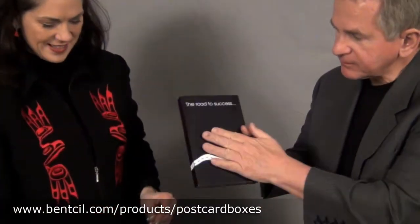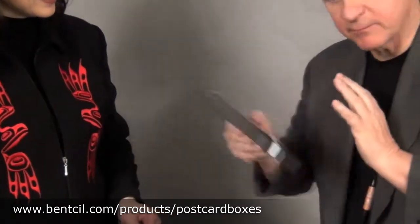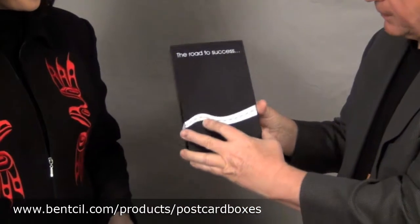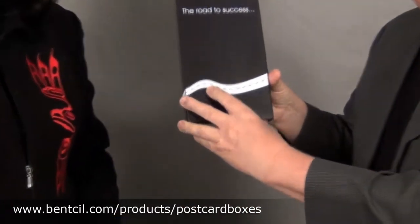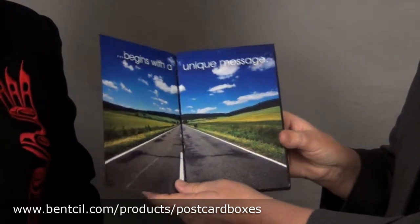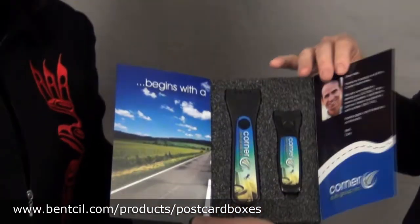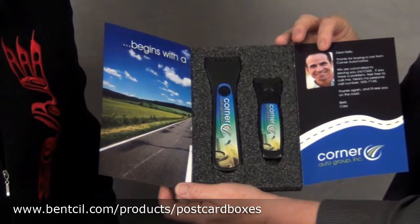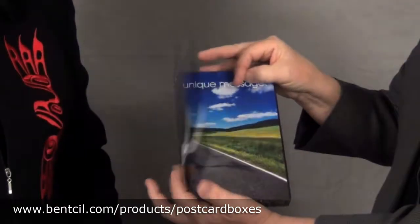This is my favorite postcard box. And why is it your favorite? Postal approved, shrink wrap — we do the fulfillment for you. This we call the double door. The road to success begins with a unique message. You have a huge amount of imprint area, product in the middle, full color, post office approved.